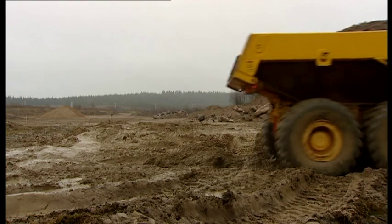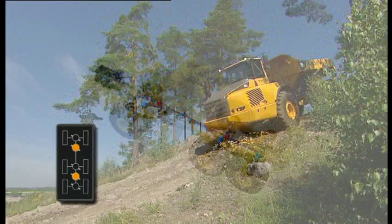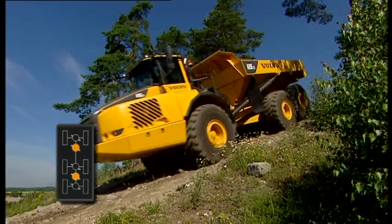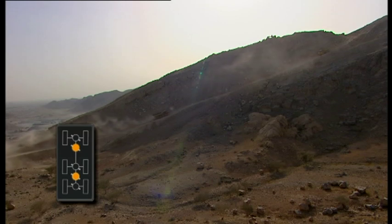With 6x6, all diff locks are engaged between the axles, but not across the axles, and there is power to all wheels. This is used to climb grades and in downhill operations.